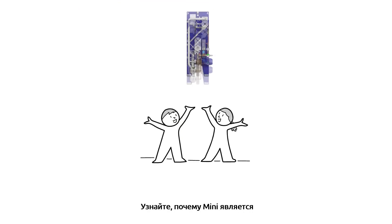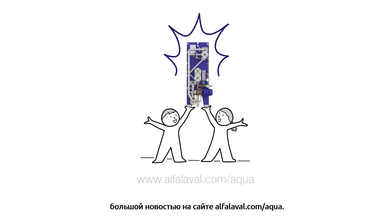Want to know more? Learn why small is big news at alphalaval.com/aqua.